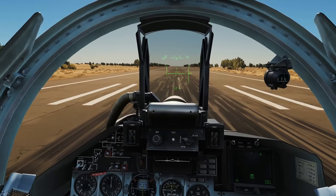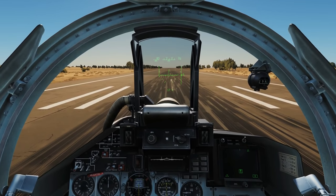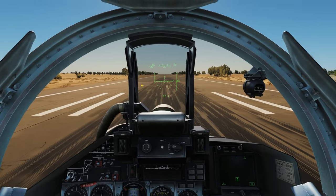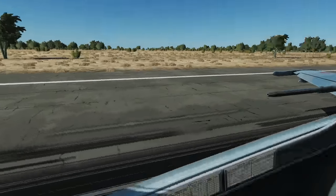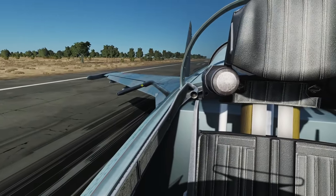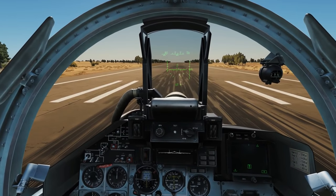We're going to use our rudder to keep us roughly straight in the middle of the runway, then rotate with aft stick at 240 clicks per hour. We rotate up to 10 degrees and hold 10 degrees — we don't want to rotate any further than that because there's a high risk of a tail strike. If you look outside, you can see the tail sticks way back past the rear wheels and is very low, so any more than 10 degrees and we'll smash the tail into the ground.